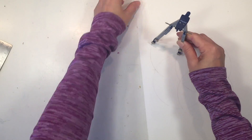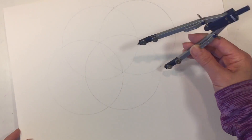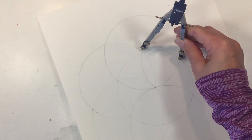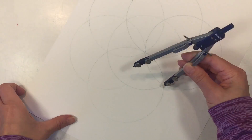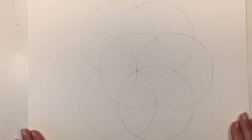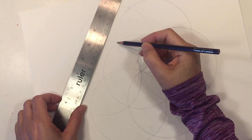Now I've put my compass on the outside of that initial circle in order to get the six divisions of a circle. Wherever that circle intersects the initial circle is where I'm going to inscribe another circle. This is what it looks like when we have the six divisions of a circle.